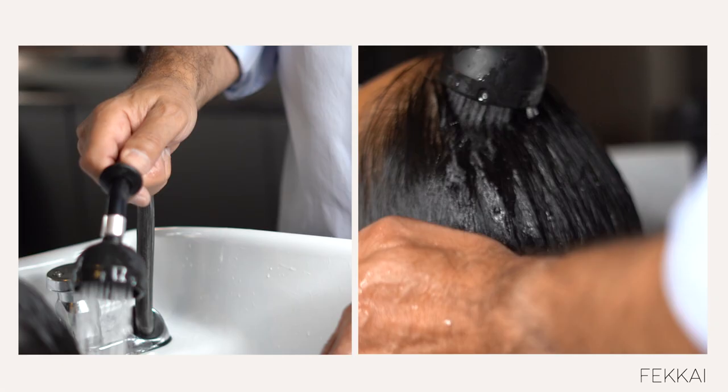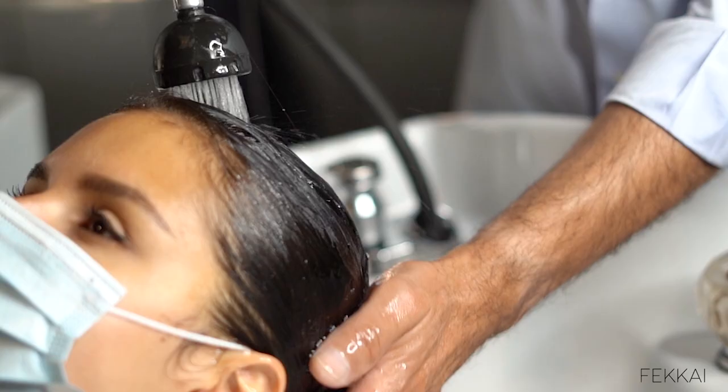Rinse it very well, and that is where you add the cold rinse at the end to make sure that you get rid of all the residues of the conditioner.